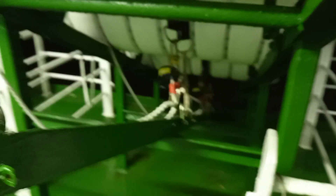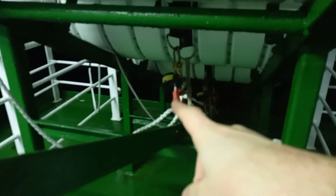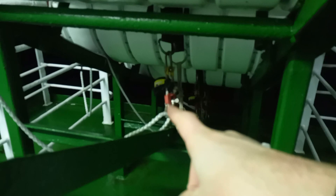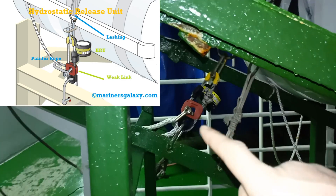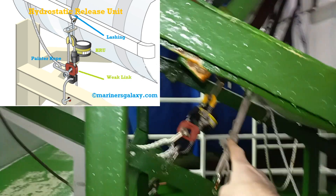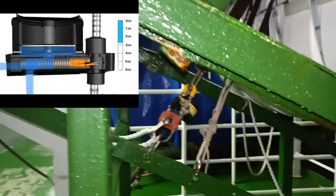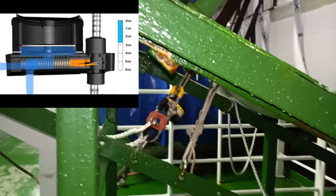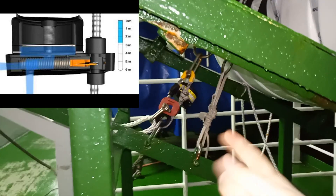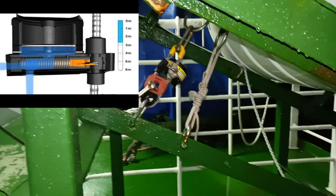This bit under here is the more interesting bit — let's take a closer look at that. This unit here is called a hydrostatic release unit. The black bulb contains a diaphragm. When enough water pressure pushes the diaphragm, it releases a spring which allows a sharp blade to cut this rope, thereby releasing this end of the retaining strap. If one end of the retaining strap is released, the life raft is free.